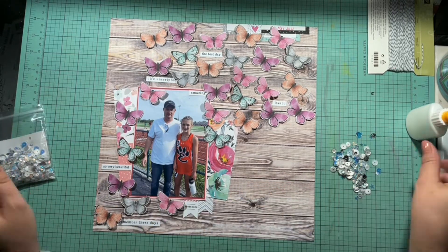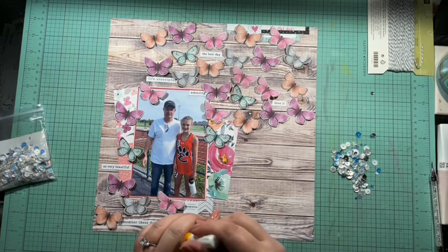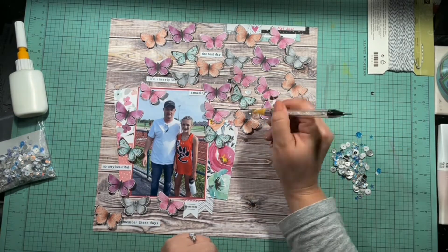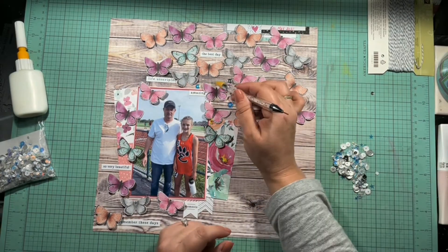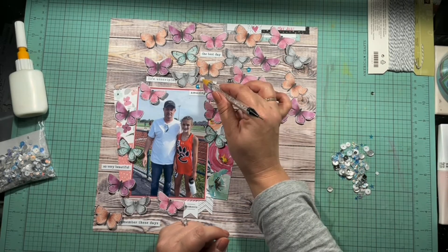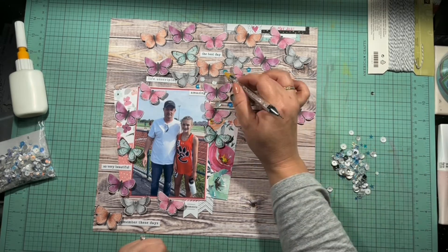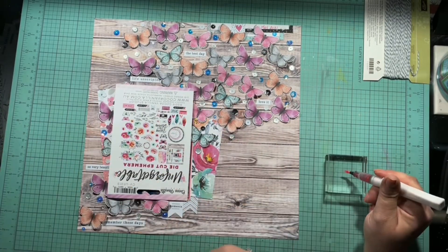Now I'm going to make the butterflies explode with sequins. All the gaps in between the butterflies I'm going to fill with this Close to My Heart bluebell collection — it's got some iridescence, bluebell color, silver, white, stars, shiny silver, dull silver. It's really pretty. I use my little Amazon picker to place them, and then it's all done.